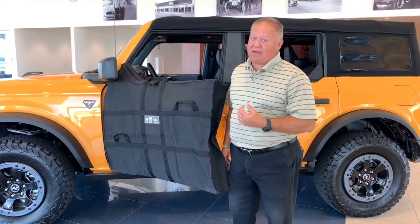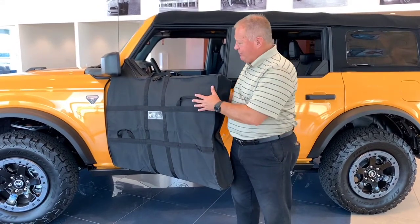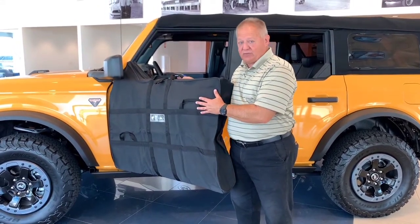The front doors are heavier than the back. The back doors weigh around 45 pounds. The front door is closer to 60 pounds, so be sure and use the bag with the carrying handles to help you lift this door off the hinges.